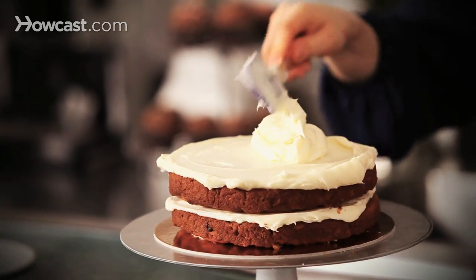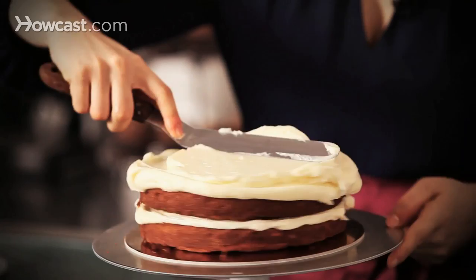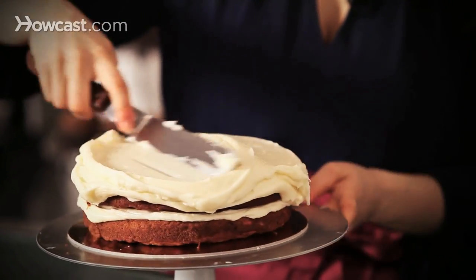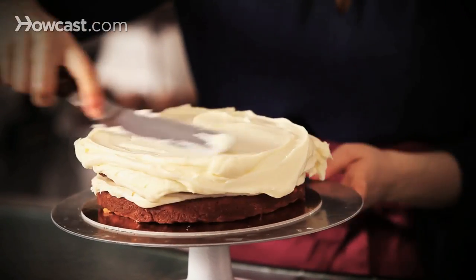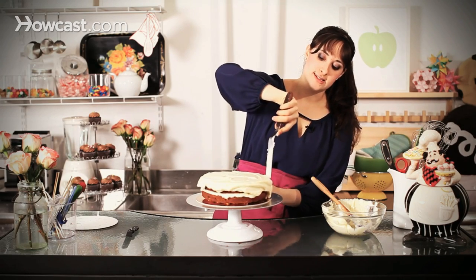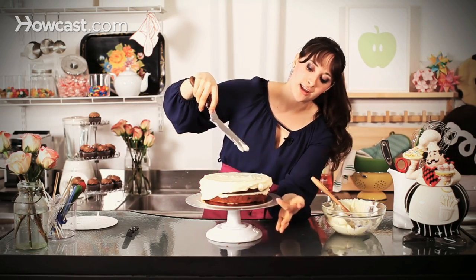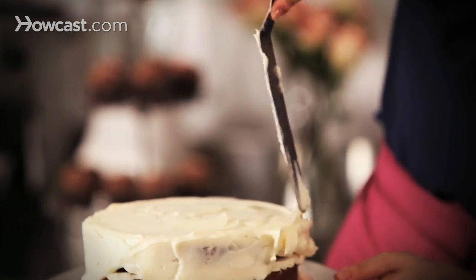You could always take some off later if you feel like there's too much, but just push it around. You can see I'm turning the turntable with one hand and just kind of moving the frosting with the other. And the great thing about cream cheese frosting is classically we're just looking for a very swoopy, kind of rustic look. So I'm angling my spatula and all of that frosting that's kind of hanging over the edge, I'm just pushing it down so it covers the sides.